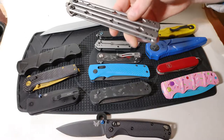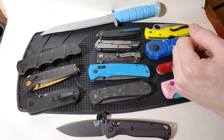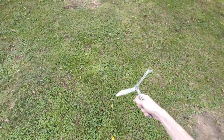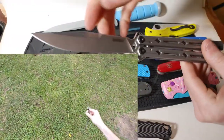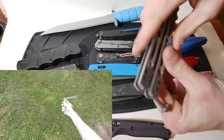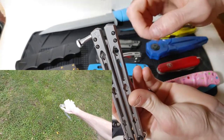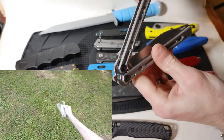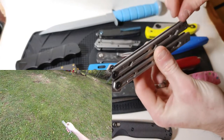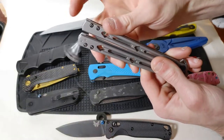Last but not least for traditional folding designs we have got the balisong or butterfly knife. The blade is attached to two handles on pivots that fold around the blade. The side with the latch is called the bite side and the side without is called the safe side, because if you're holding the knife by the bite side and spinning it your fingers can get bit by the blade. A lot of people choose to remove the latch to make it easier to work one-handed.